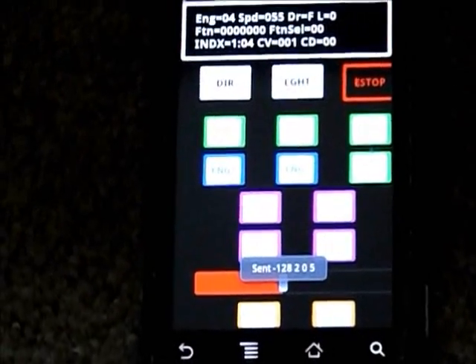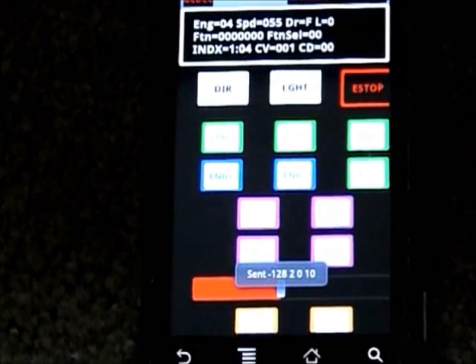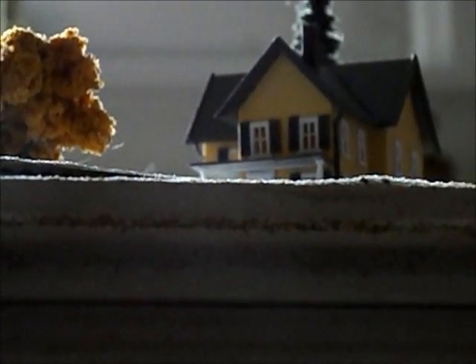Hello all, this is a demo of a do-it-yourself DCC controller with the Android application. The second one I've done is the program matured. What we're going to do is take a look at the train that's running around — here's the train we're controlling.